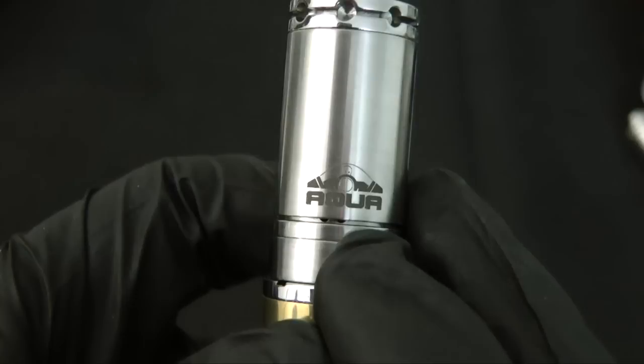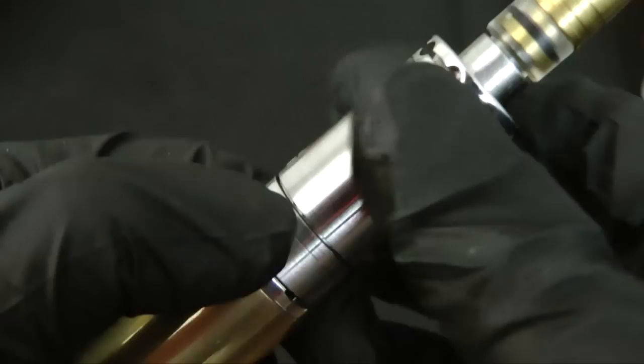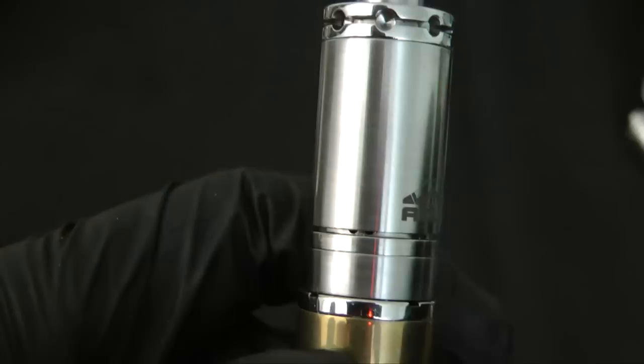Up here you can see the two air holes. To adjust airflow, you just twist the tank. Turning it clockwise gives you a tighter draw; turning it counterclockwise opens up the airflow. You get a pretty broad range of airflow.